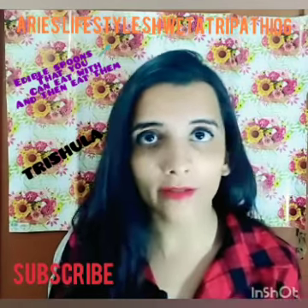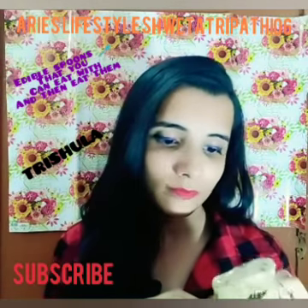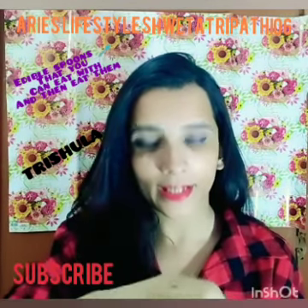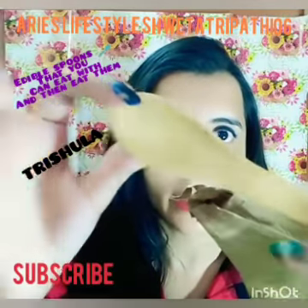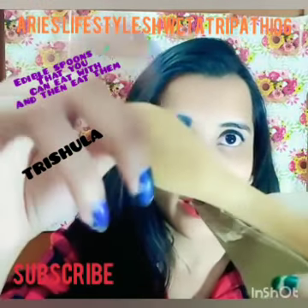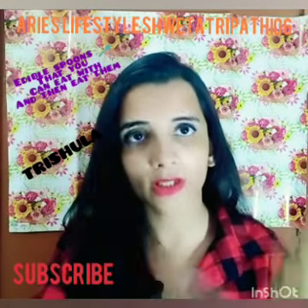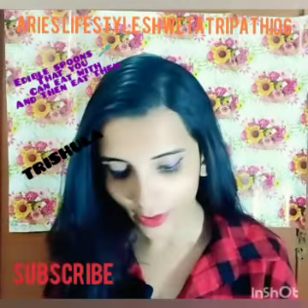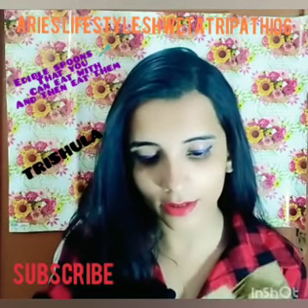Now I'm showing you the other variants of these Trishula spoons. The next one is butter pepper — you can see the pepper as an ingredient and they smell like pepper too. So this one is butter pepper, and the first one I showed you was mint.